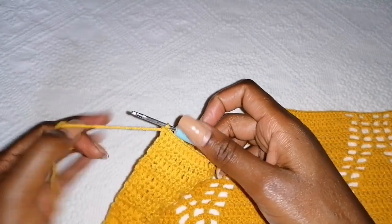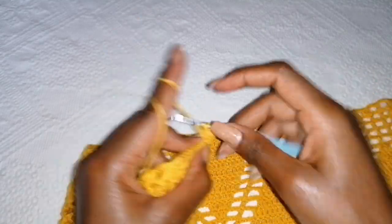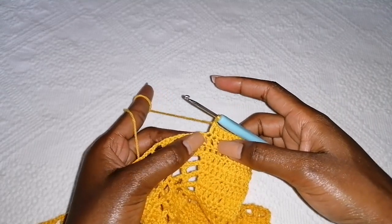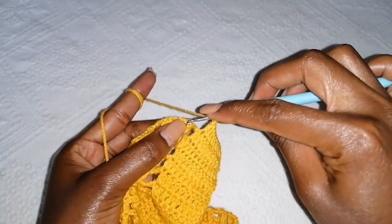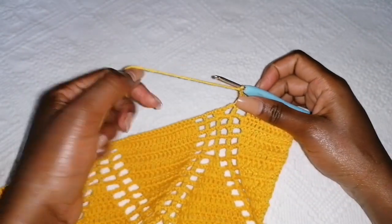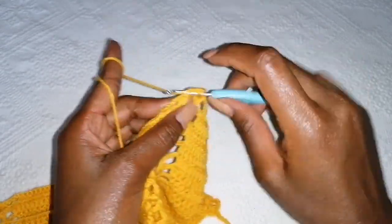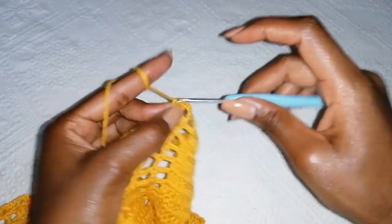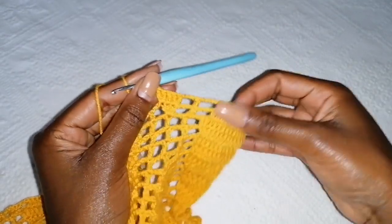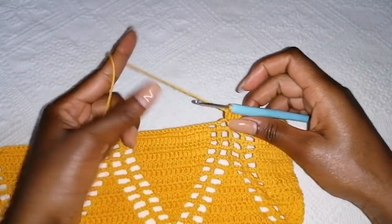To begin the next row, chain three, turn your work, and make double crochets in each and every stitch. I have a total of 11 stitches; lose this stitch by skipping it. Chain three, make a double crochet, chain three. Now at this middle point we're going to start increasing on both sides of these three double crochets — make an increase by making two double crochets in the first, one double crochet in the second, and two double crochets in the last, for a total of five. We've started increasing this point and decreasing the other.